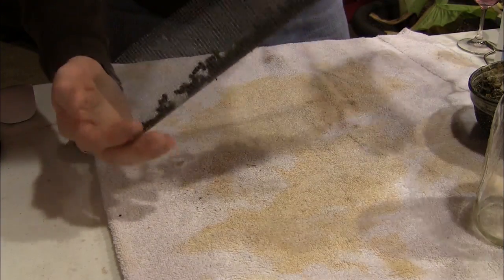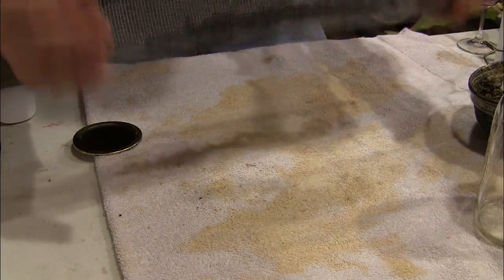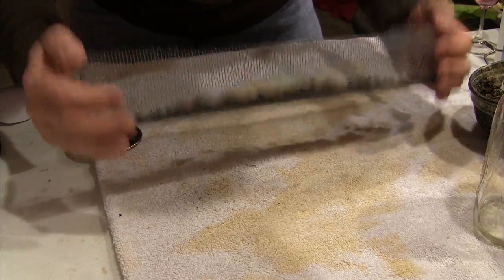We're going to let this sit a little bit — the bees are still really wet. I want to try to get whatever mites we can to drop out of these bees, and I can already see several of them on the towel.